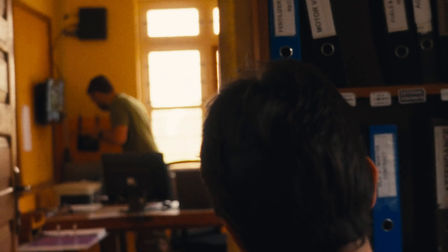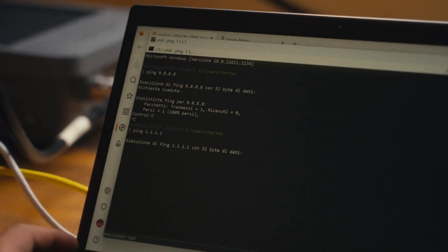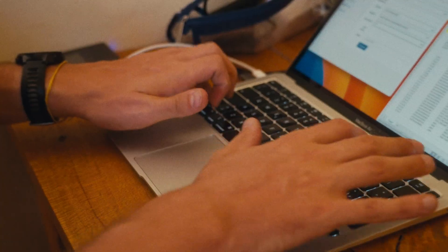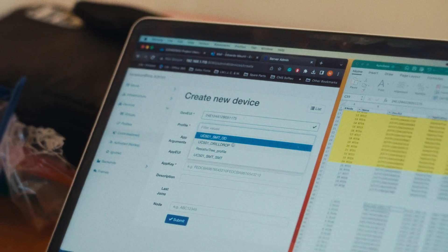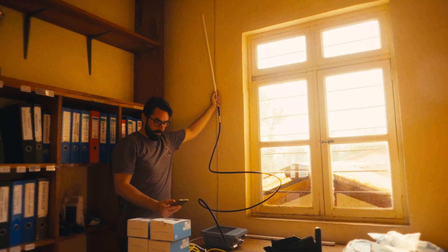We will create a very accurate humidity map of the soil and match it with the information gathered from the plants through the electrical sensors. By crossing and analysing those two sets of data, we will be able to calibrate the sensors to interpret and anticipate the plants' need for water.